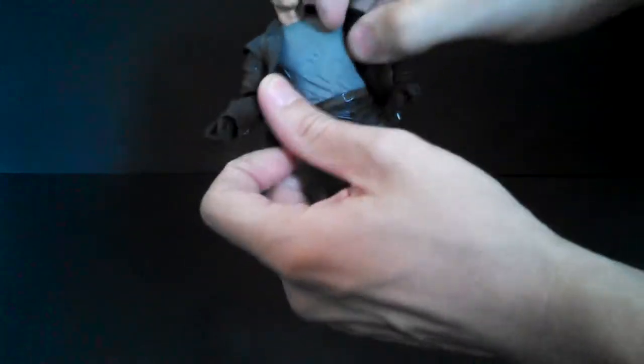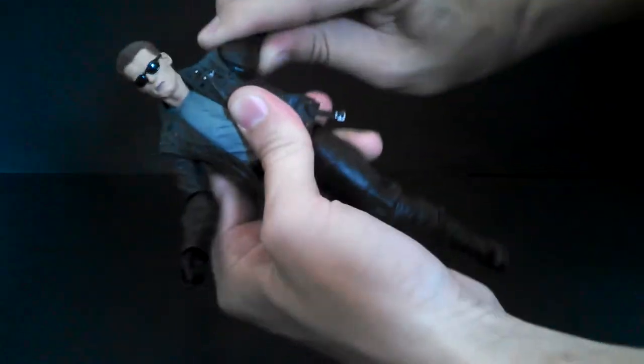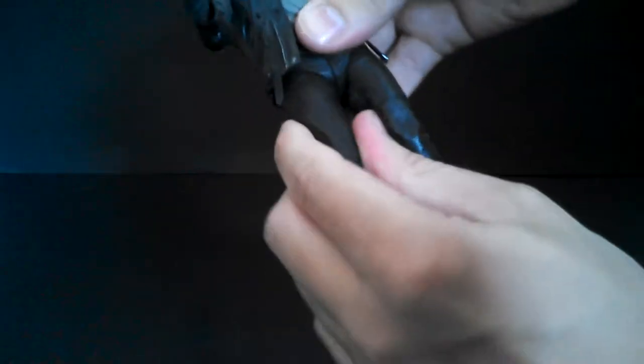Now it's articulation time. The Ultimate T-800 has a good deal of articulation. He moves the base of the neck with a ball joint. He's got nothing in the chest — this is one solid sculpt, which doesn't bother me so much. He's got a cut waist, hinge and swivel shoulders, but they only go out so far and are kind of squeaky because of the leather jacket, even though it's not real leather. He's got hinge and swivel elbows and ball joints at the wrist with decent range.